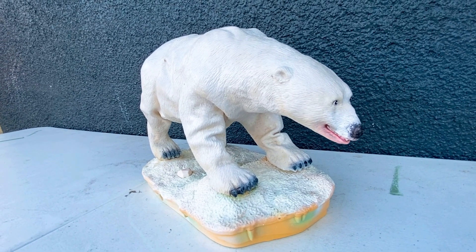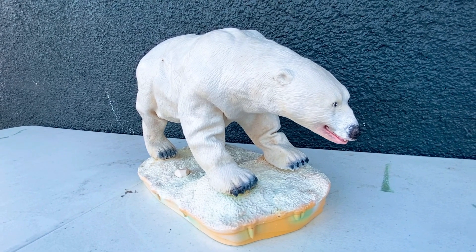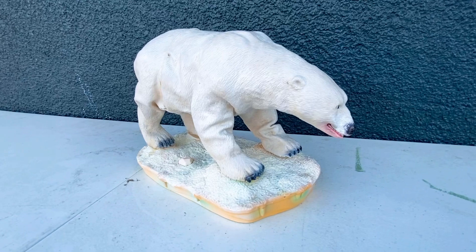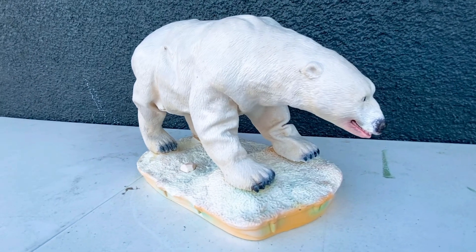He has some gear issues with his neck, as you'll hear when I press the button, but this guy is really old, so bear with him. Without further ado, I will play the Hunters of the Arctic polar bear.